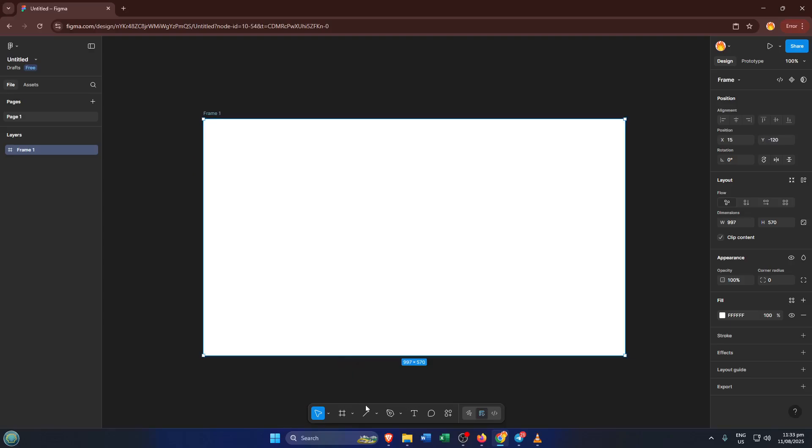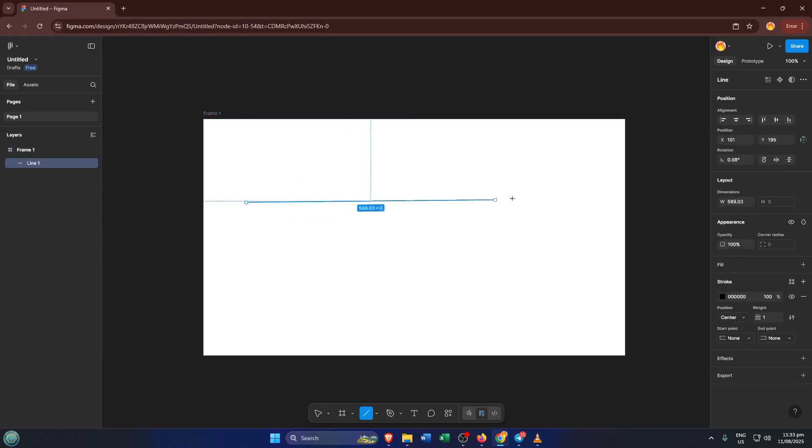Now let's create that line. On the left-hand toolbar, grab the line tool — it looks like a diagonal slash — or just press the L key on your keyboard. Click anywhere on your canvas and drag your mouse to draw a line. You can make it as short or as long as you like. Lines in Figma are totally flexible, so don't stress if you don't get it perfect on your first try.